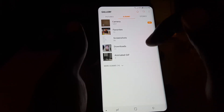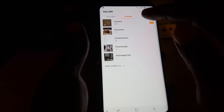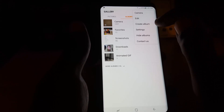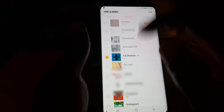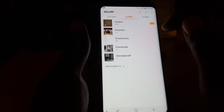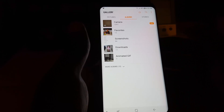Once I hide it, if I go back to the camera roll and scroll through, I won't have that picture in the camera roll anymore. If I want to return it, I just go back to Hide Albums, uncheck it, and hit Hide — and of course it will make it visible once more.